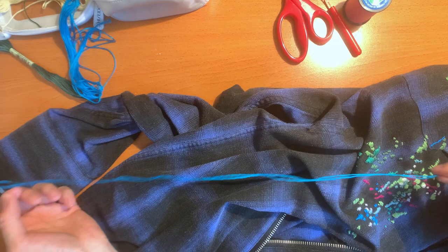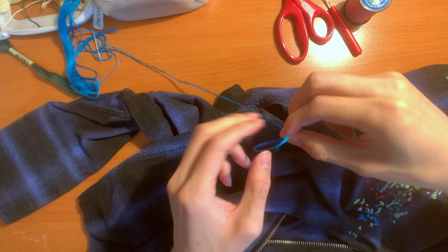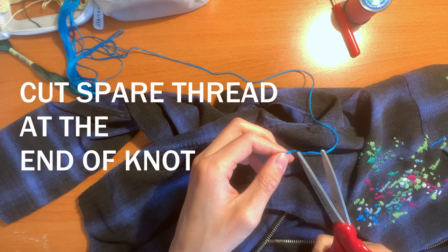At the end, all you've got to do is tie a little knot — I'll show you. You want to save as much thread as possible, so boom, we have a knot. You can cut the end, just not too close to the knot.